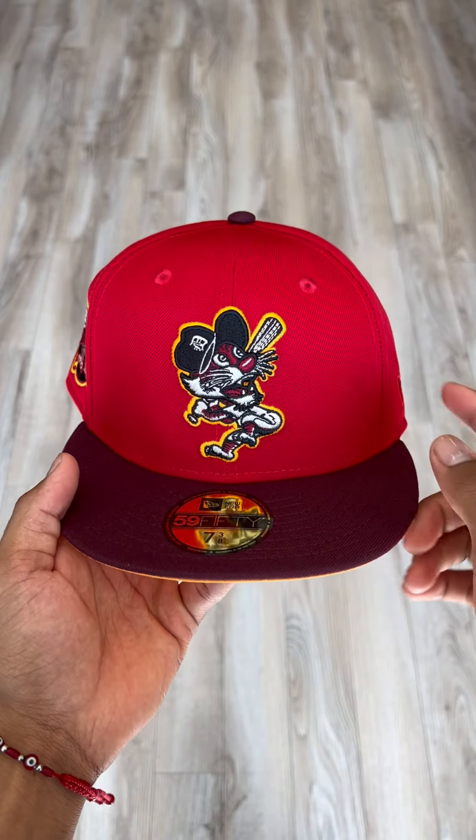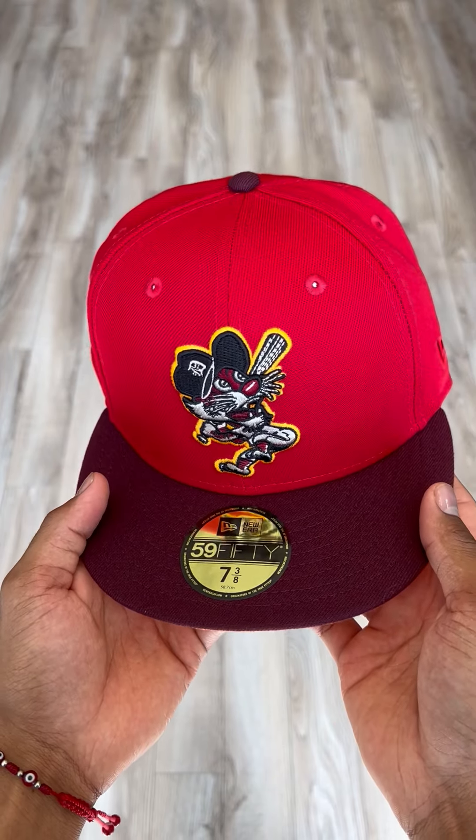All new colorway — we got that two-tone action, nice maroon bodies with a nice red upper.